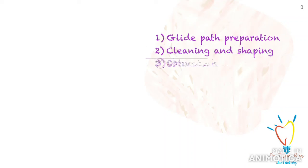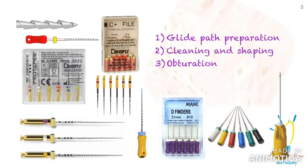This is a continuation of the first part, which includes the instruments used for access opening, pulp debridement, etc. Don't forget to watch that video as well.